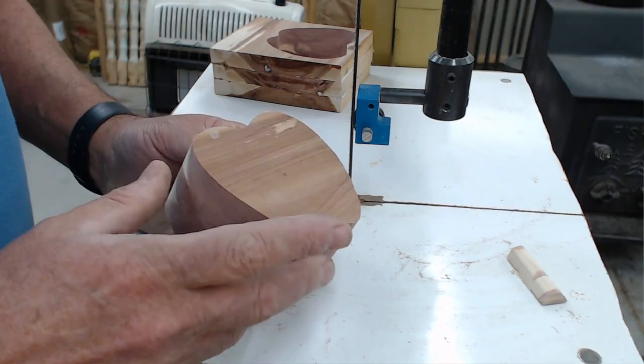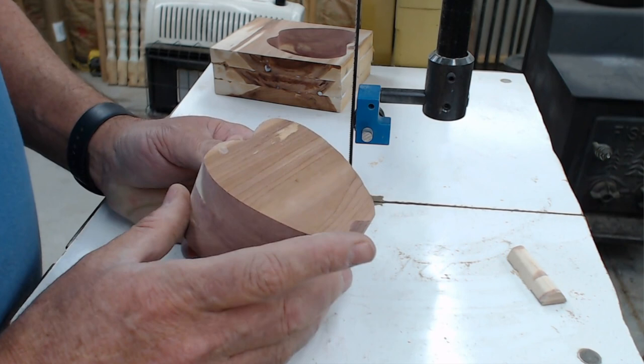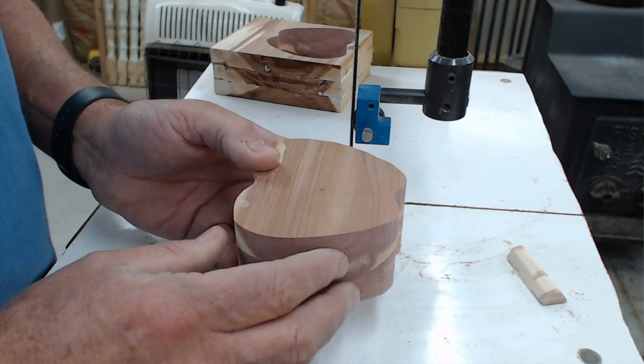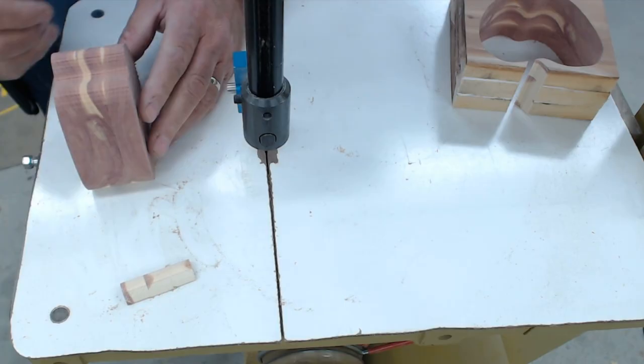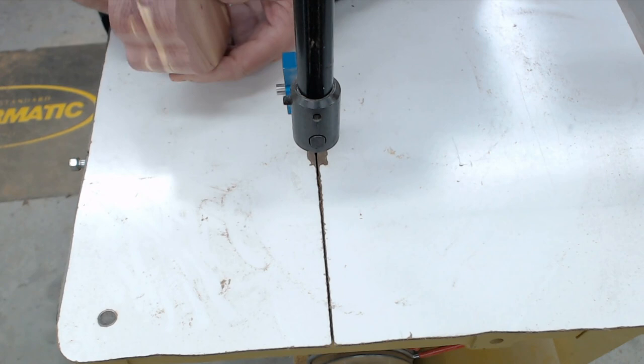We can see what our apples are basically going to look like. What I would suggest before you go any further is get those edges sanded nice and smooth — it'll save you a lot when you get ready to finish it up, and it's a lot easier to do the cuts when they're standing up if the surface is a little bit smoother.